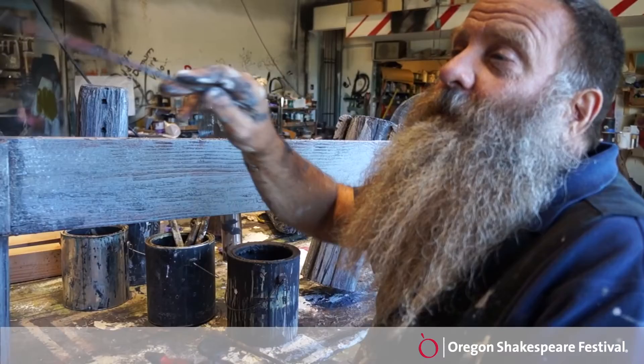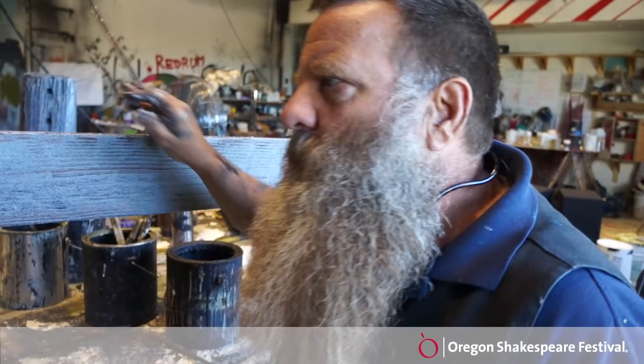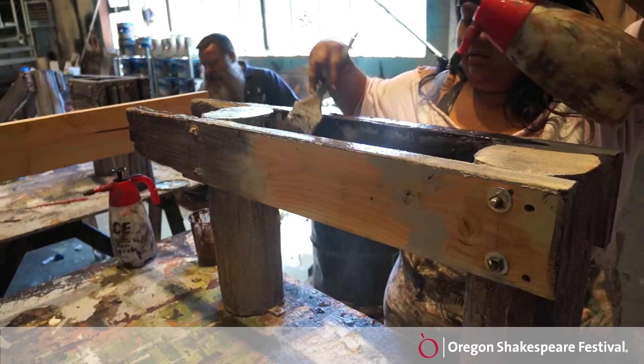This is aged wood. It's very old. If you look, there's some references against the wall there. We have some pictures that the designer gave us. A lot of rotten wood, a lot of punky, distressed wood from the weather and the ocean. Wind and rain.